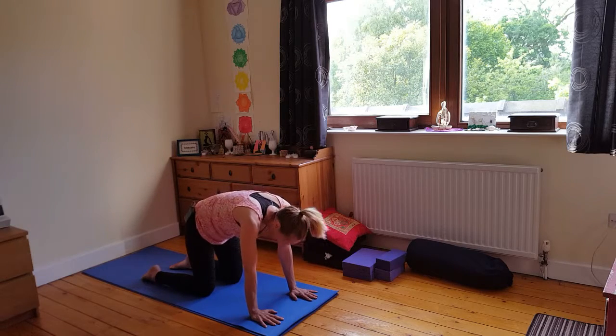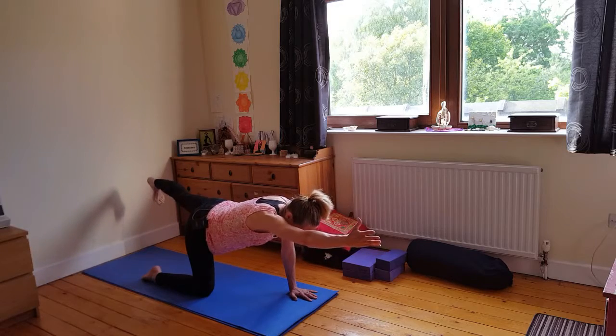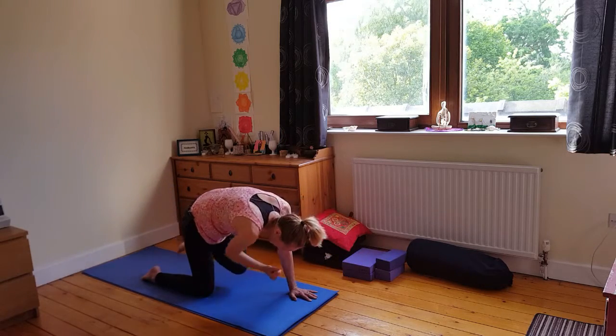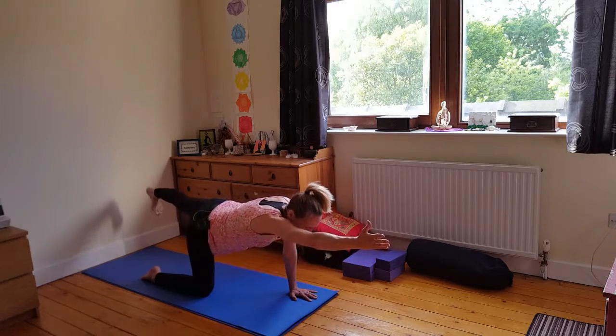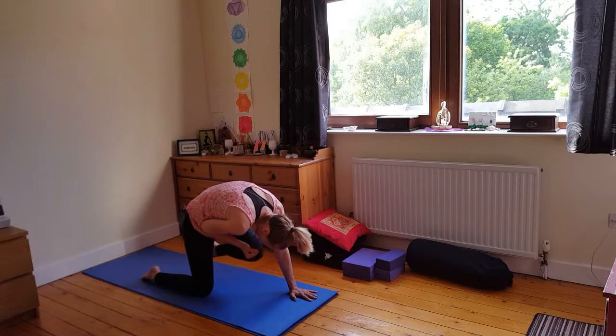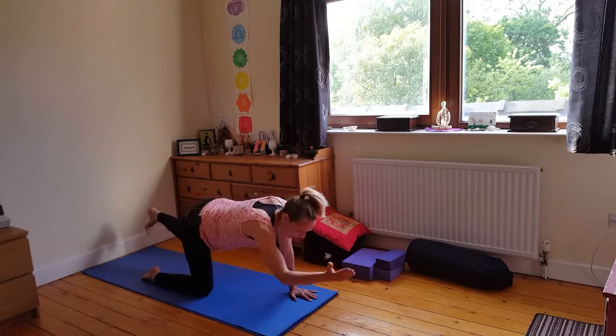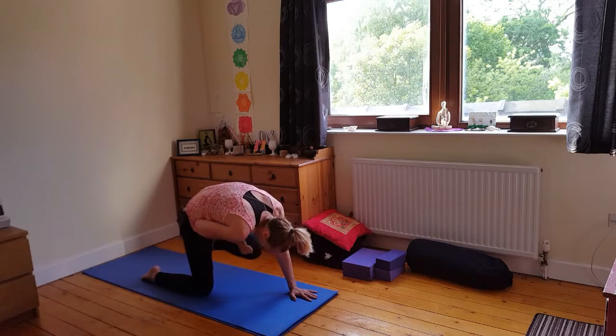The last one, we bring it back to table top. We reach out through the right arm, out through the left leg — nice straight line. We create on that inhale, and as we exhale put it in nice and strong. Inhale, sweep out, reach. Exhale, glory up. Nice and strong on that left hand — pushing through the hand, all ten knuckles. Make it the whole hand that pushes.